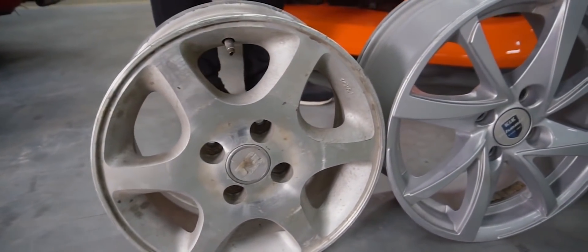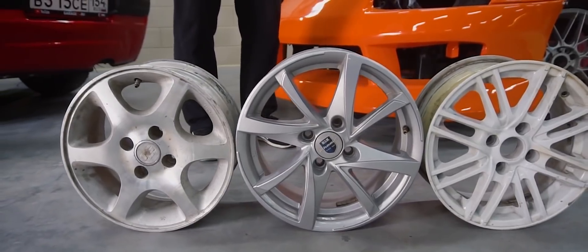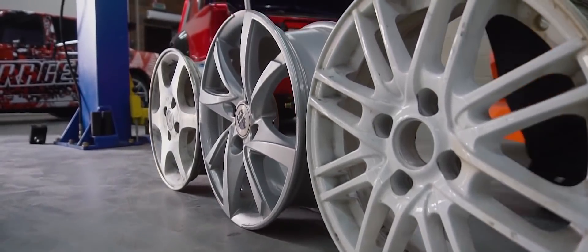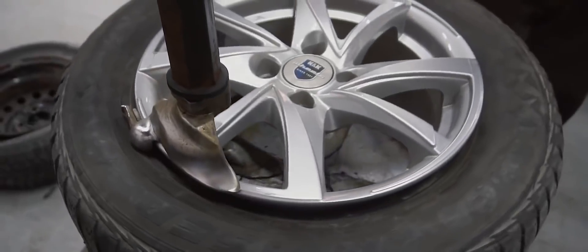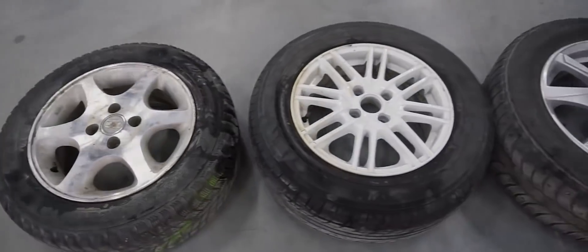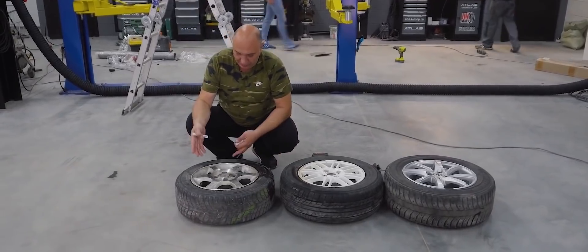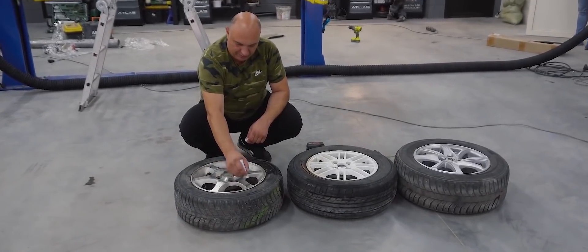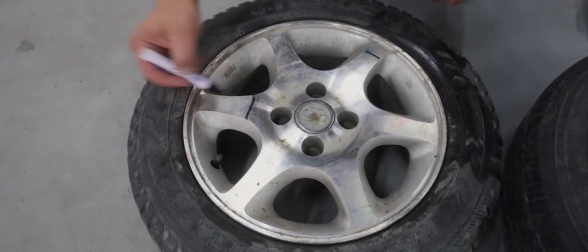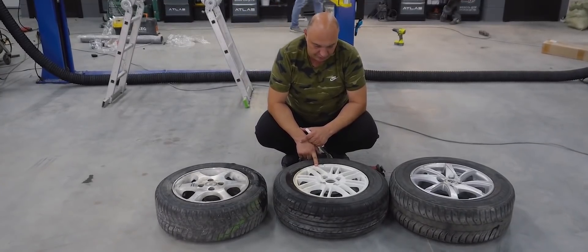How many spokes can you cut out and still drive? Okay, so we've rounded up all the wheels. I've got a marker right here — let's figure out how to do this. This one has six spokes. I say we remove these three right from the get-go. We'll make a mark over here, and here. That's gonna leave us with a sort of three-spoke wheel. These are a bit thinner, but there are a lot of them — eight pairs to be exact.